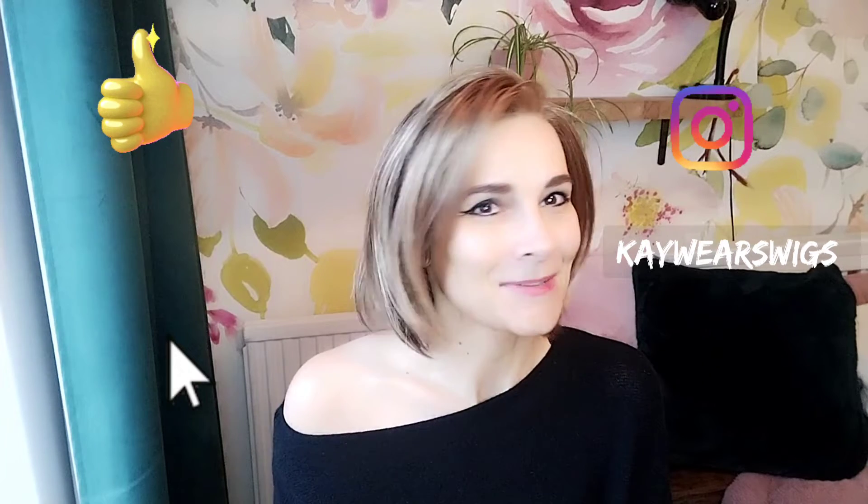I hope you enjoyed this review. Thank you again to Hairwear UK for sending me this piece on loan so I can review it for you all. Use my code K20 and it will give you 20% off your purchase of any style on their website. Any comments, any questions, let me know below. Please like and subscribe, and I hope to see you soon. Have a lovely day!